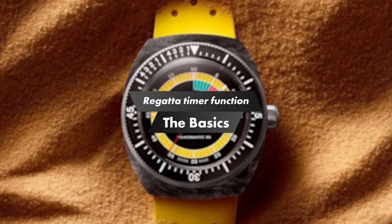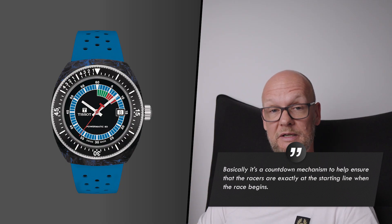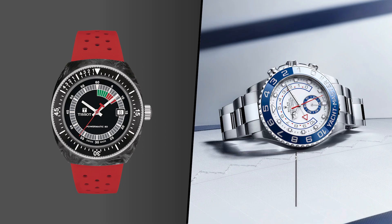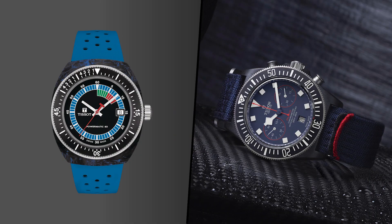This is a regatta timer watch. I don't know and don't care how it works — I think it looks cool. I doubt it'll ever actually be used as a regatta timer, but I find it refreshing to have a different dial configuration than your standard time-only dive bezel or chronograph with three sub-registers. It adds to the quirkiness and fun of the watch, which is the whole point.